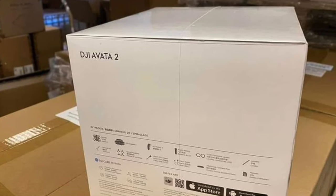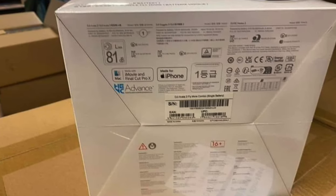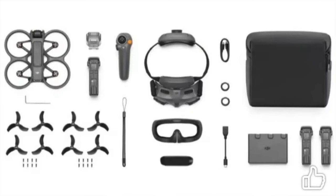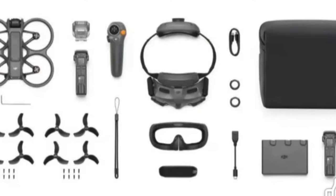I find it really interesting that on the box there's specifically a mention that it's made for iPhone and designed for iMovie and Final Cut Pro — I really love that. It looks like there's going to be some combo kits coming: one with a single battery, one with multiple batteries, both with additional propellers, one with a bag, and all sorts of other doodads you'd expect in fly-more combos. The Goggles 3 have those front-facing cameras, so you can almost do some kind of AR mixed reality situation, and we're hoping to get more information on how DJI plans to use that technology.